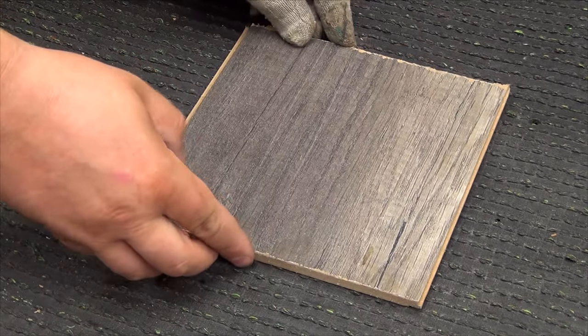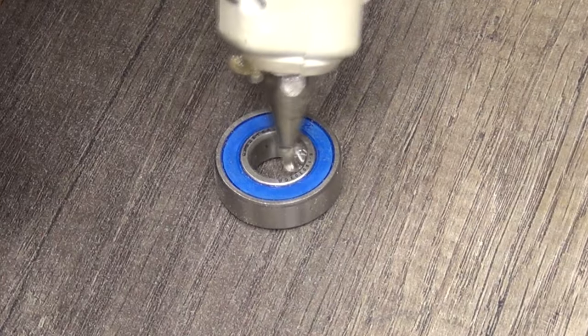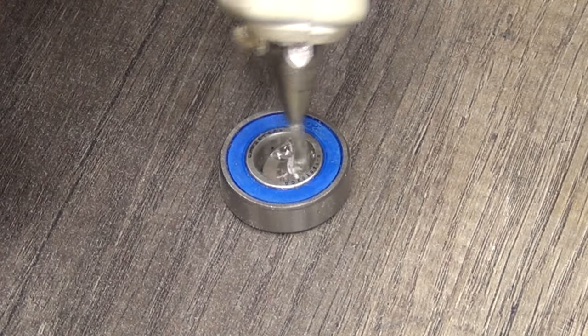To do this, take the bearing and place it on a flat surface. Now fill the inner race with hot glue and then insert the washer there.